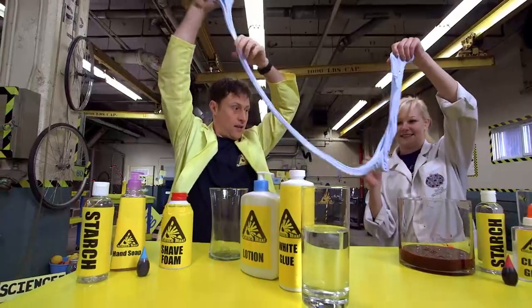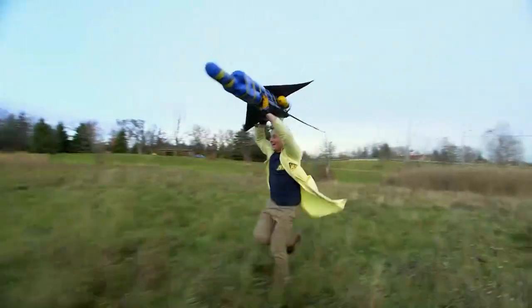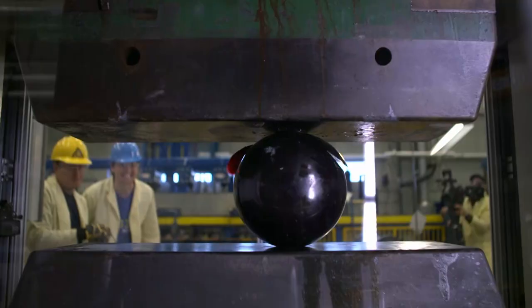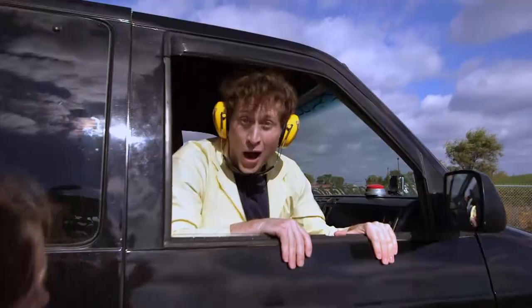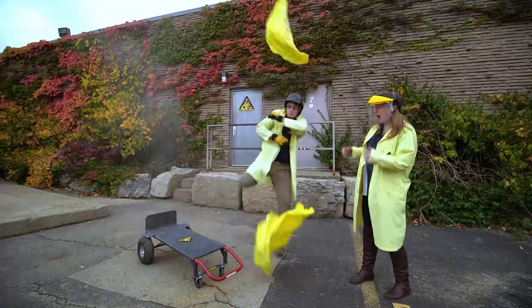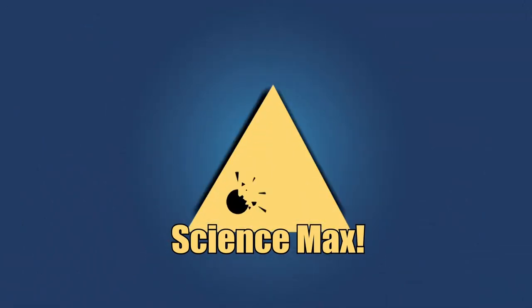Have you ever done a science experiment and wondered what it'd be like if you did it big? I have. My name is Phil, and I take your everyday science experiments and do them big. This is Science Max: Experiments at Large!